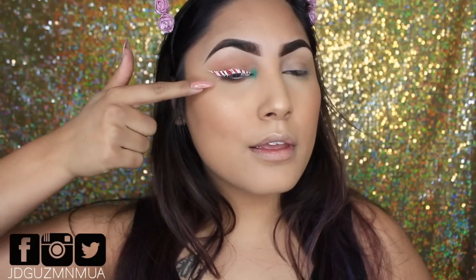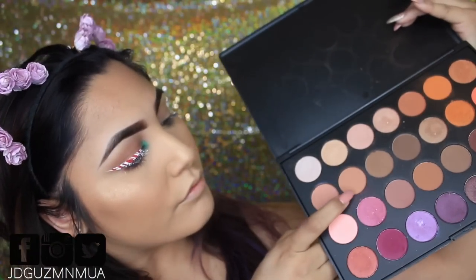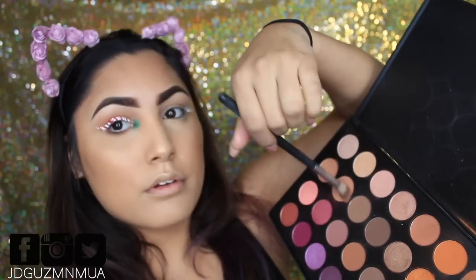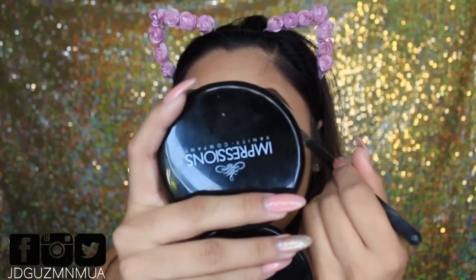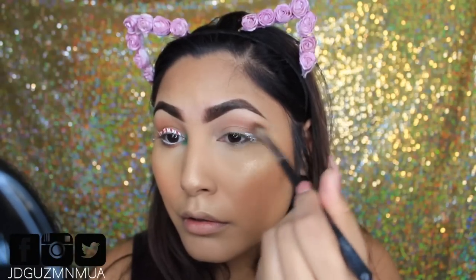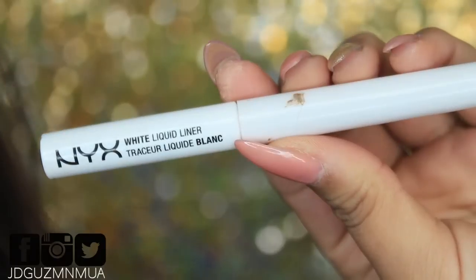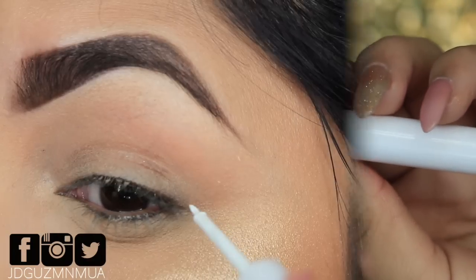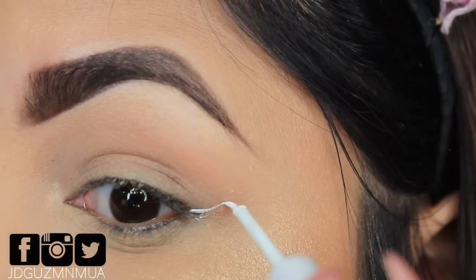Hey everyone, welcome back. So we're going to be doing this look today on this eye. We're going to take the Jacquelyn Hill palette with a fluffy brush and pop that into the crease, bringing it up a little bit towards the brow bone just to make the eye pop out a little bit — especially for that white liner we're going to be using, which is from NYX. It's not sure the exact price, but it's a great cheap alternative, about six or seven dollars.